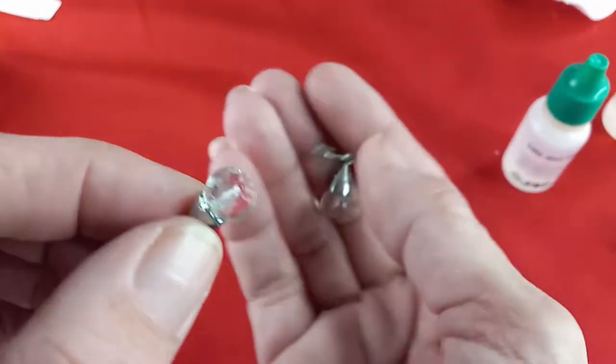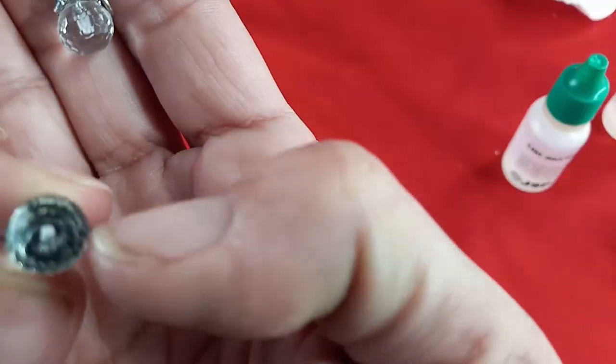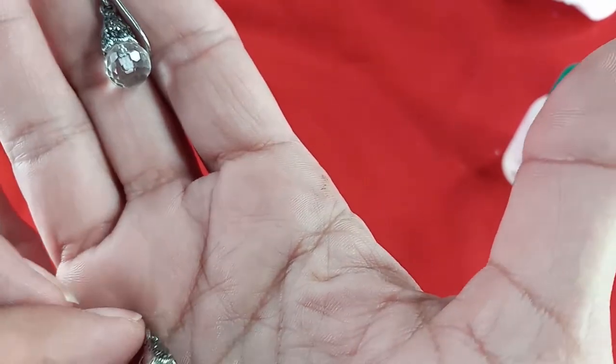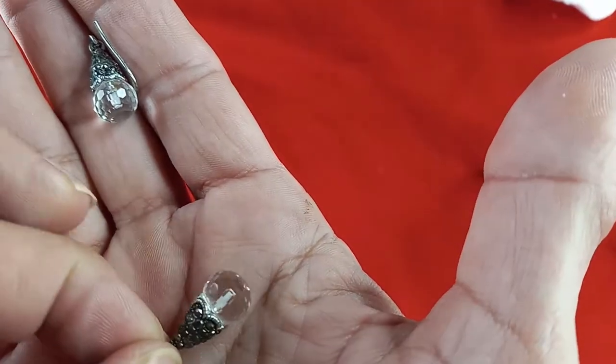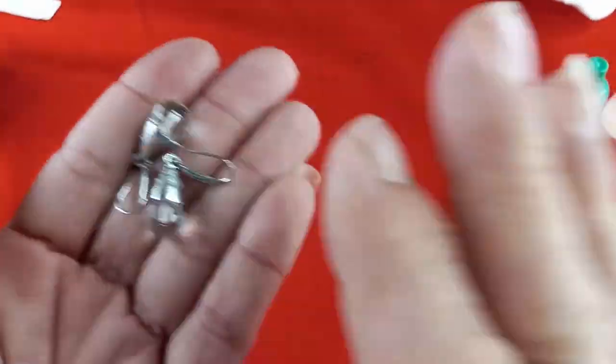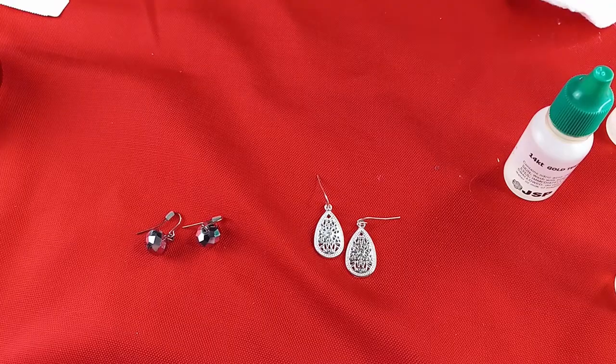I just absolutely love these. They are glass — beautiful, with faceting and what look like black rhinestones. For these lovely earrings, let's just do four dollars.